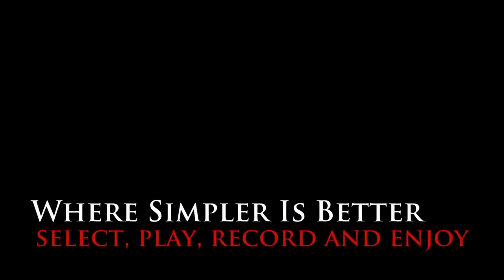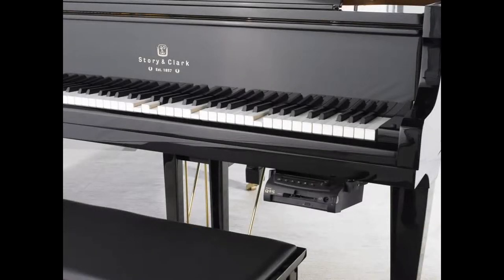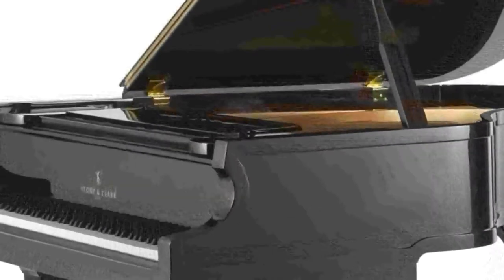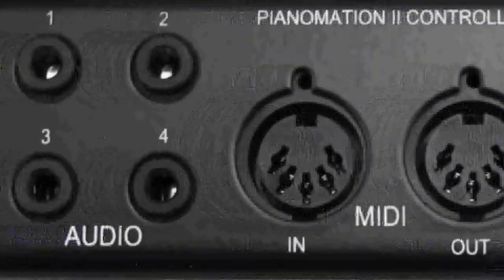We've made it simpler to play, record, and simply enjoy your player piano. We started by jettisoning the idea of having to have a controller on the front of your piano. We utilize the latest in today's technology to roll in the feature set of our controller, our engine, and our piano scan into one tight package.